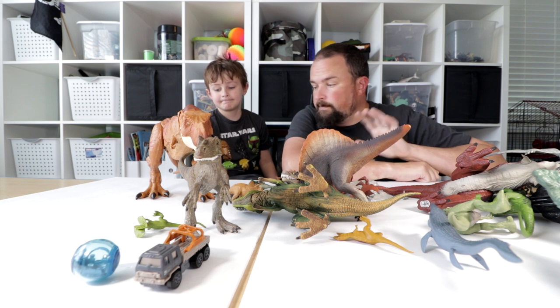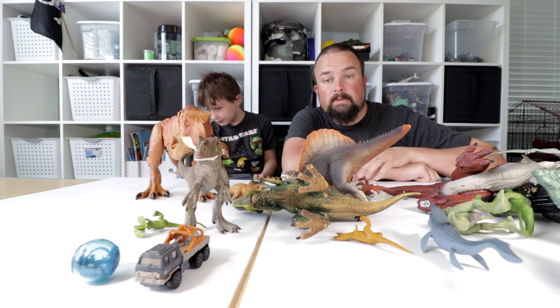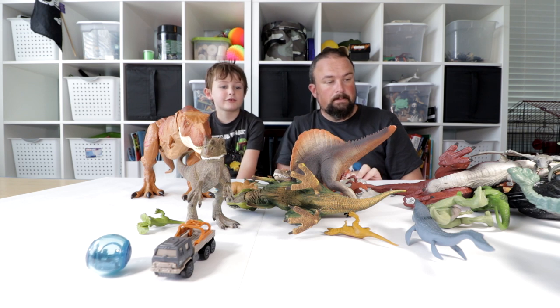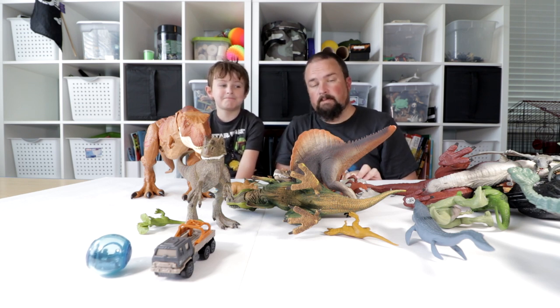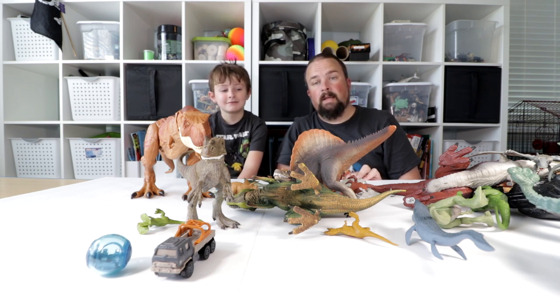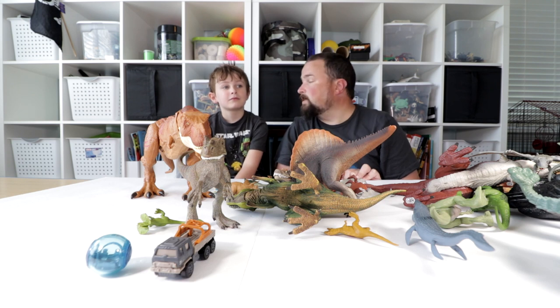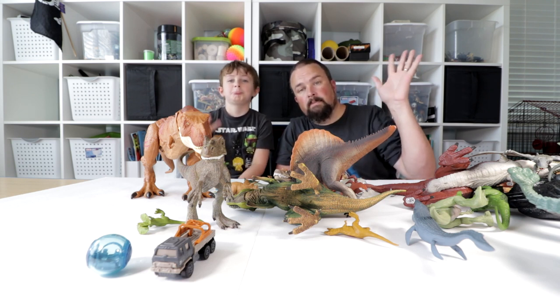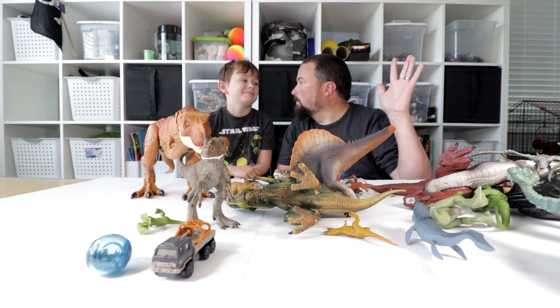We hope you enjoyed our trip through the Jurassic World Fallen Kingdom slash other dinosaur toys — we threw in a couple others. Hope y'all enjoyed it, and if you did please give us a like and subscribe, and we'll see you on the next one. Bye!